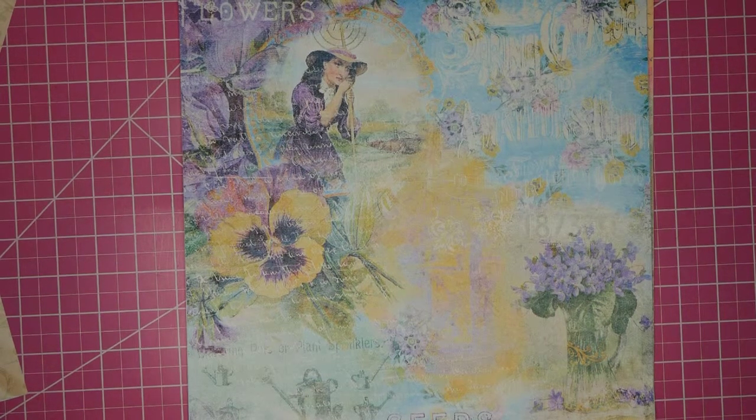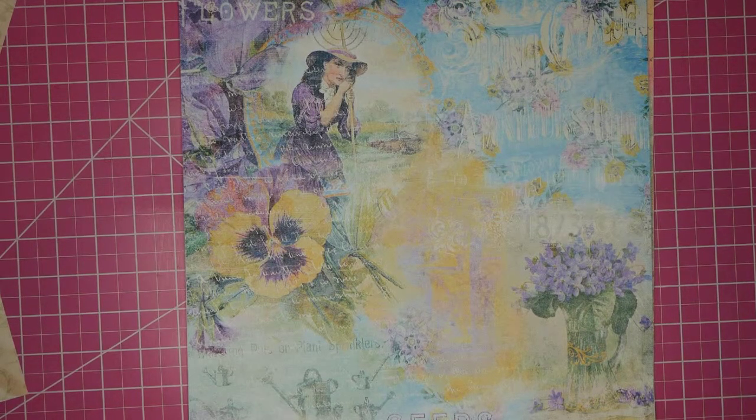These papers are by Jessica Dunn at Antebellum Press — I'll also put that link below. Commercial use is okay, and this collection is entitled Flower Power.